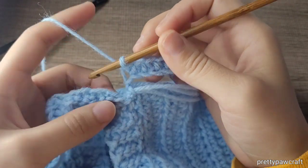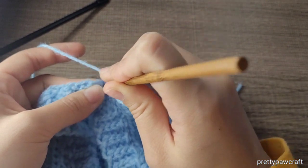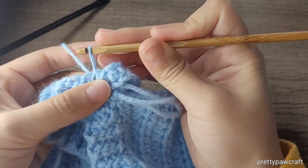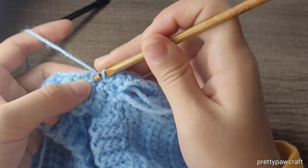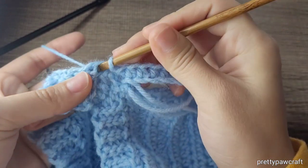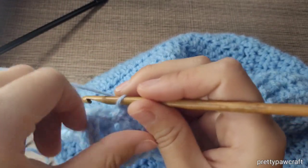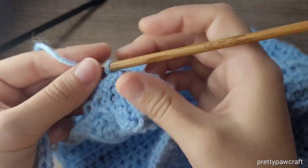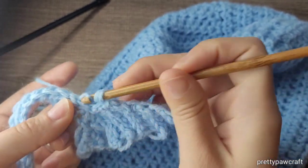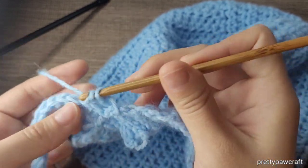So now you have 16 half double crochets. You will slip stitch twice — if you skip a lot of stitches it will be tighter; if you don't, it will be a looser fit. I put two slip stitches and skip two. Do not chain. Put a half double crochet in the back loop only in every stitch.